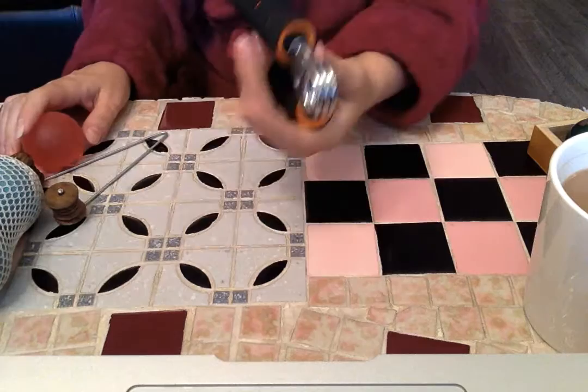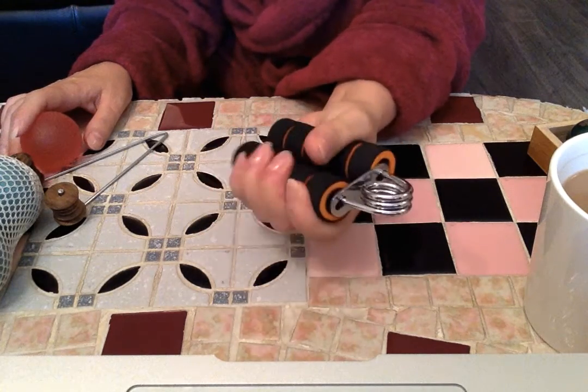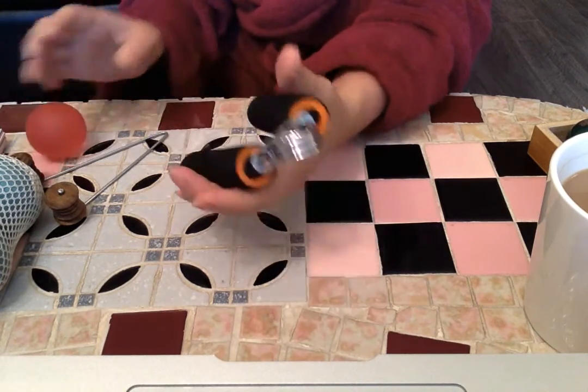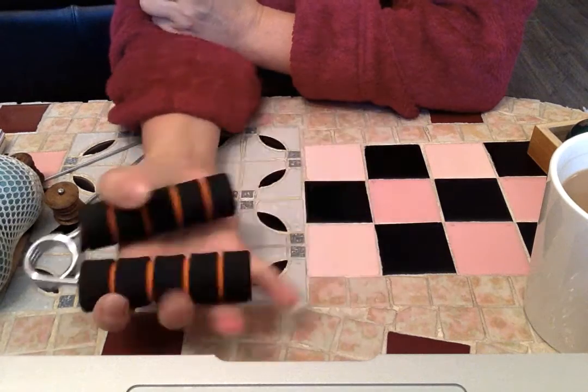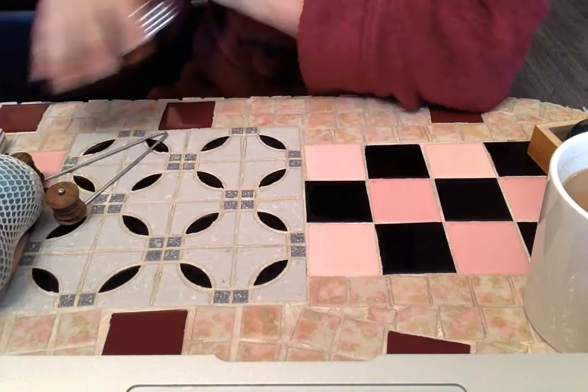Another thing I have for grip strength is just one of these. You can buy these anywhere and you can buy different strengths. This one is kind of a medium one, but you could get stronger ones. We do not want to lose function in our hands.